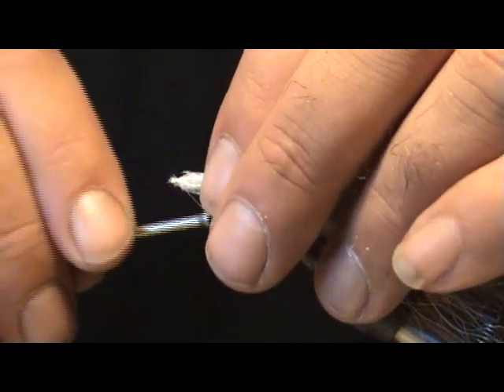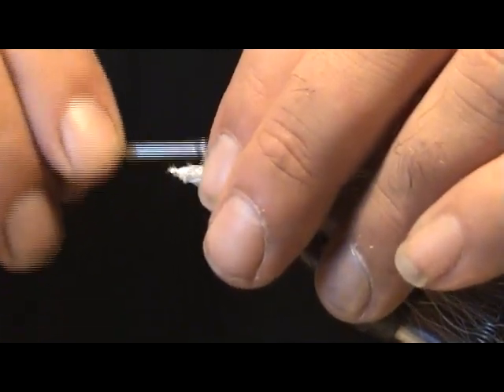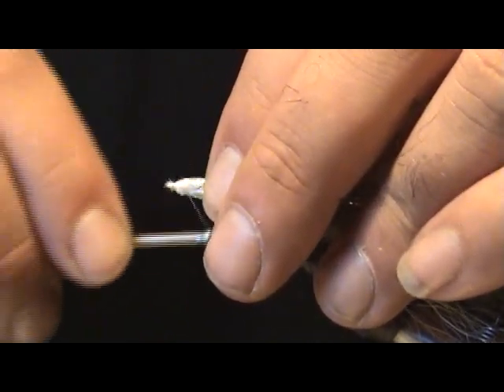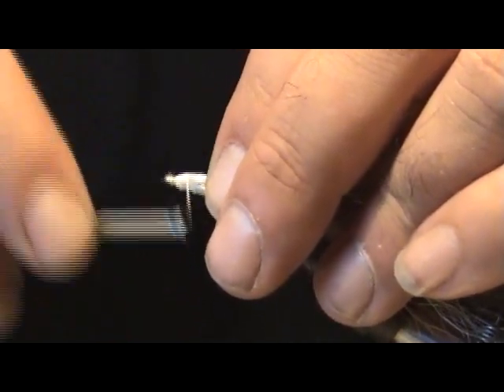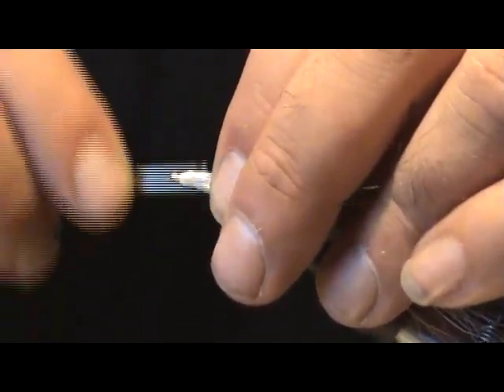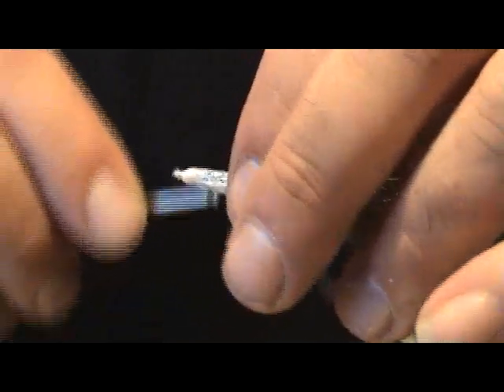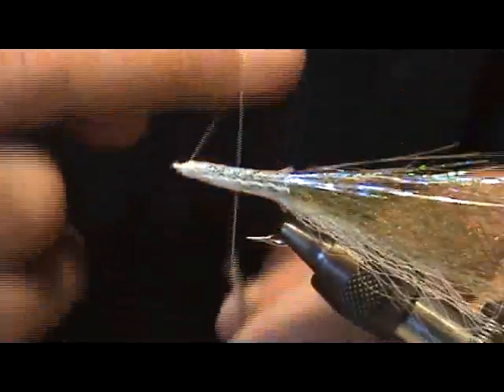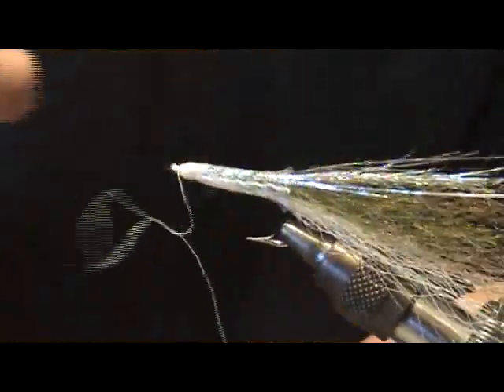Take a little patience here getting this tubing wrapped on — sometimes it'll want to keep slipping off. Get your little head built up here and put some pressure on the thread; that'll grab the tubing really good. We've got it good there, so go ahead and whip finish this off.